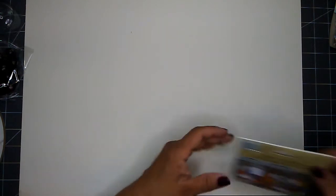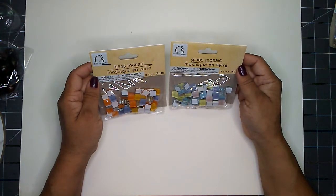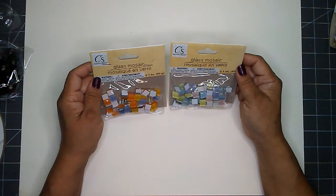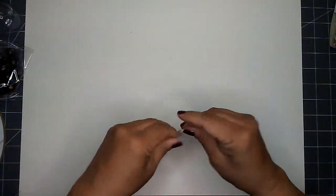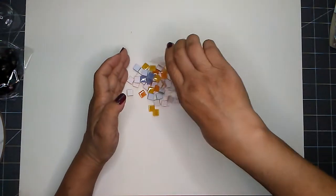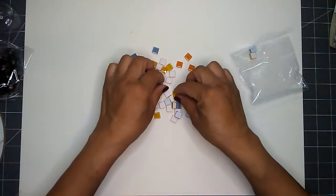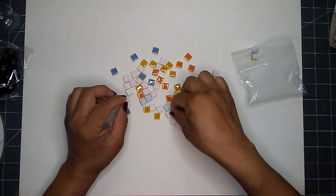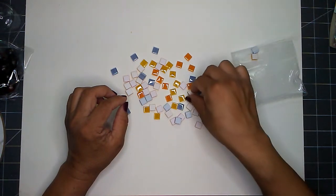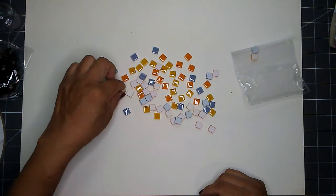The last items I picked up are glass mosaic tiles by Crafter's Square — 2.1 ounces per bag. I picked them up in the orange shades and in the blue shades, and I got four bags of each because I wasn't sure exactly what I'd need for my projects and I wanted to make sure I had enough.